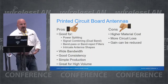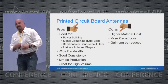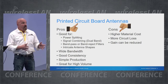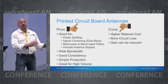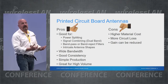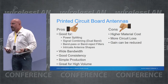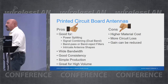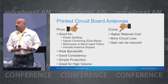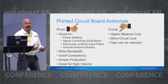Some of the pros of printed circuit board antennas: they're really good for power splitting, signal combining, and band pass or band reject filters — all very important when talking about broadcasting. You can come up with intricate antenna shapes because you're working in a small area using an automated process rather than hard discrete components. Production is very simple and easy because it's a repeatable assembly process.